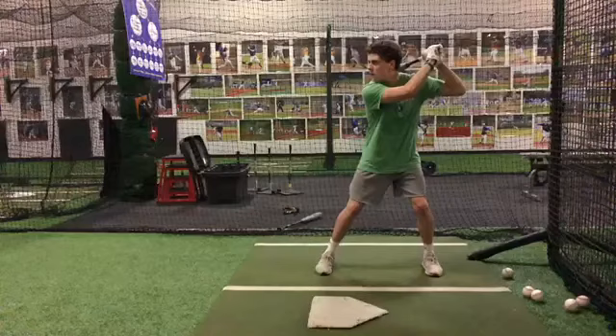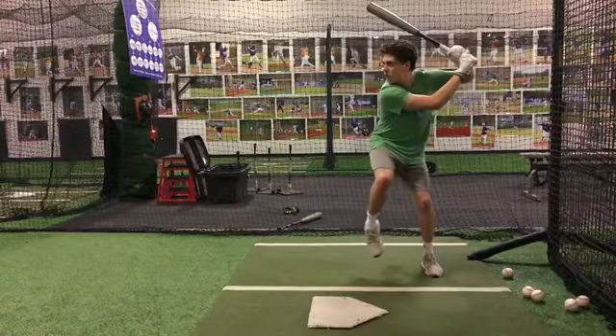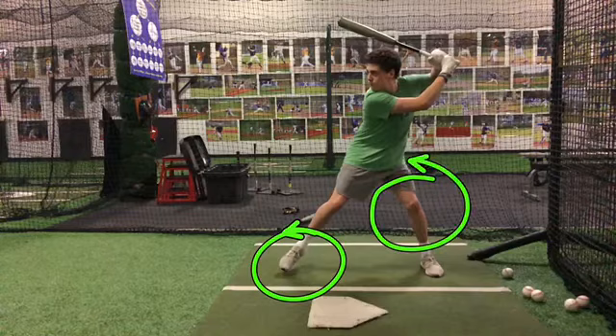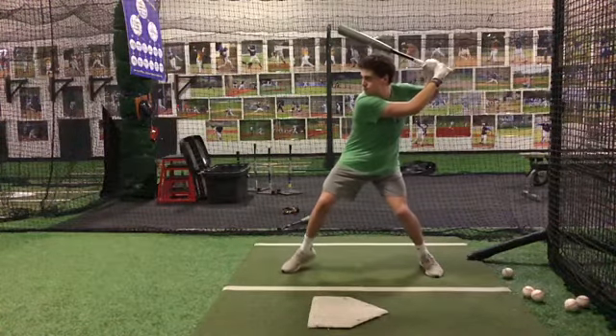Okay, Tommy, one thing that I would recommend in watching you hit: you're loading your back hip, you get a little climb. I think that you've got to get a little bit more off your backside, because as you watch, right as you're starting to come down, we start to turn a little bit. I think we could get off our backside because we set ourselves up to be around.